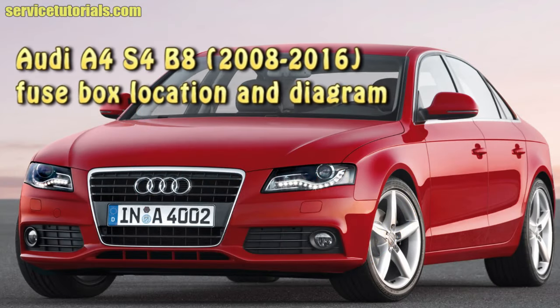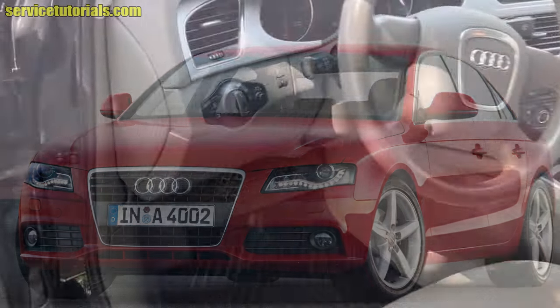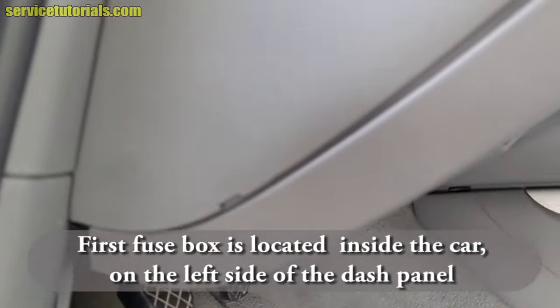Let's talk about Audi A4 and S4 B8 fuse box location and diagram. The first fuse box is located inside the car on the left side of the dash panel.